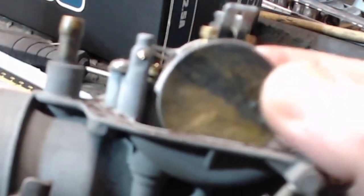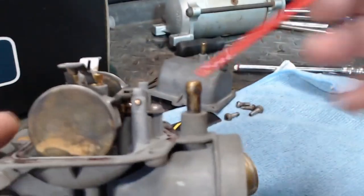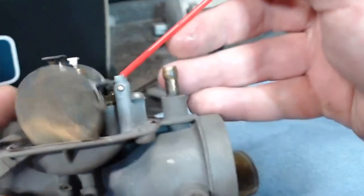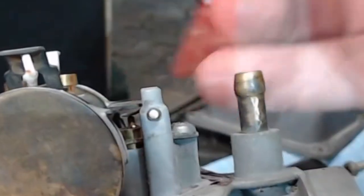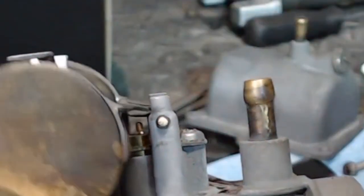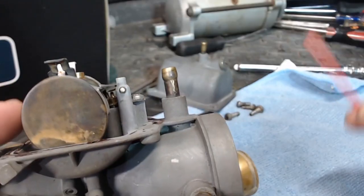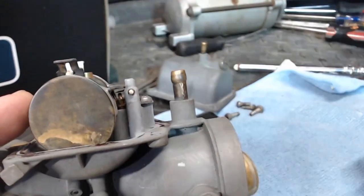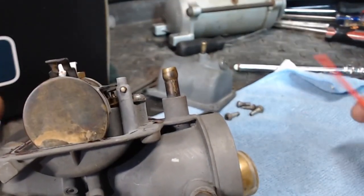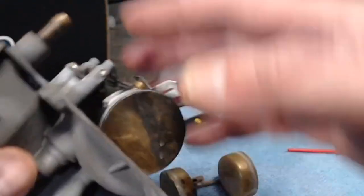Let's get a closer look. So what we're looking at here is the float, and the carburetor is upside down right now — just pay attention to that. What we really need to adjust is right in here. There is a small spring valve here, and this needs to be adjusted. On this particular carb it's 26mm. This is a CB350 we're working on, but yours will vary, so you'll need to look in the manual.